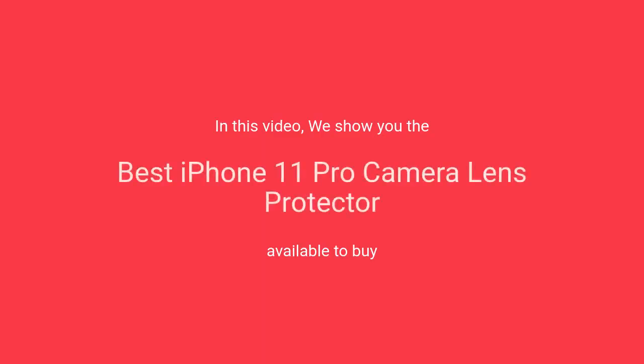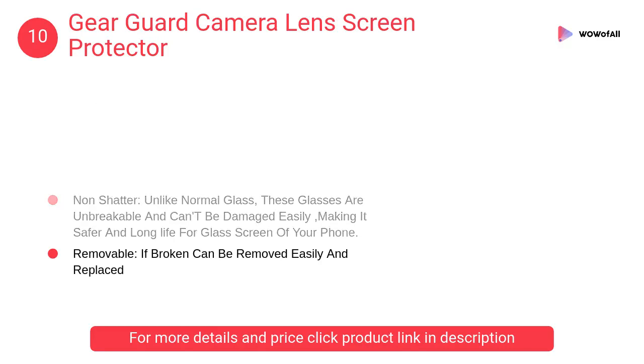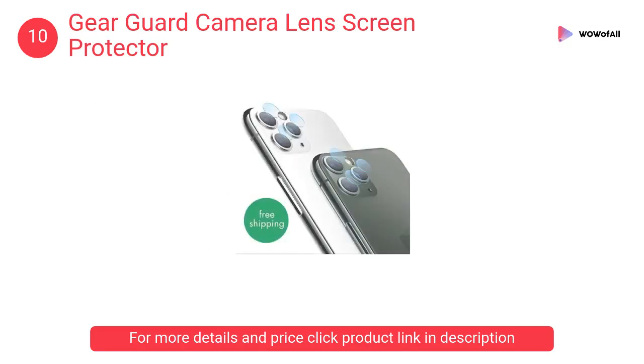In this video we will show the best iPhone 11 Pro camera lens protectors available to buy. At number 10: Gear Guard camera lens screen protector. The oleophobic anti-smudge coating maintains your device's original HD viewing experience and high sensitivity touch response.